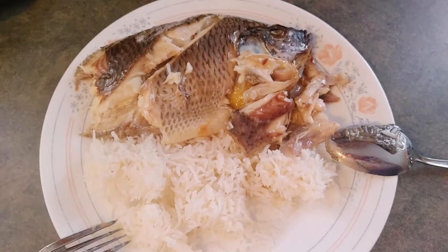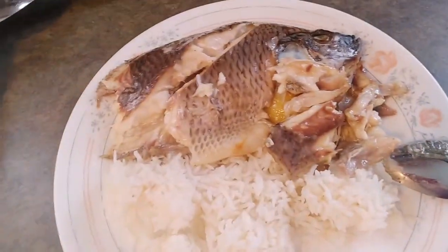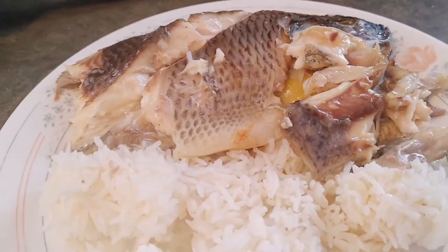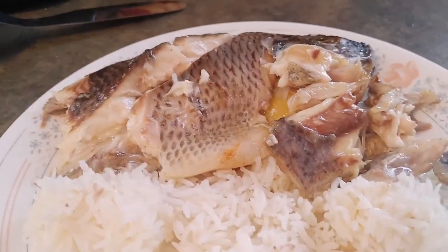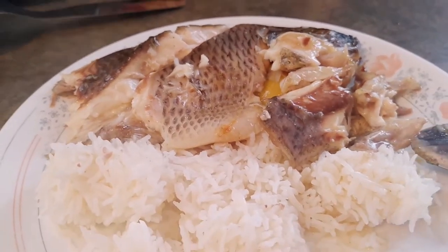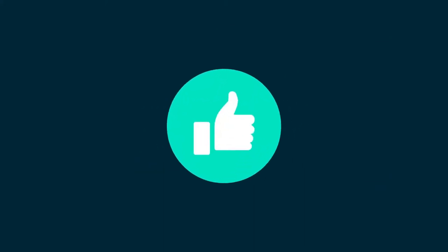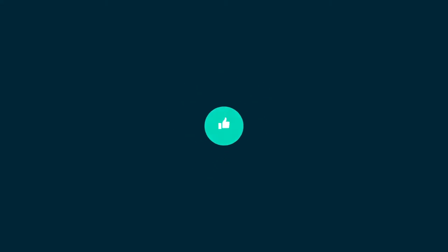Thanks guys for watching! Subscribe, like, and share. Adios, I'll see you next vlog! Yay! Bye!